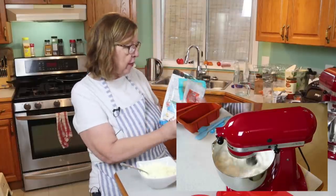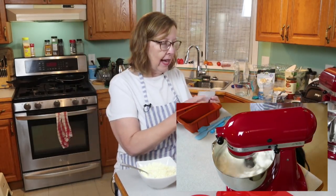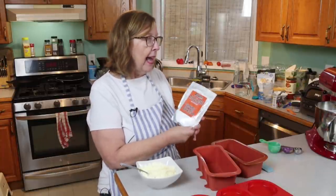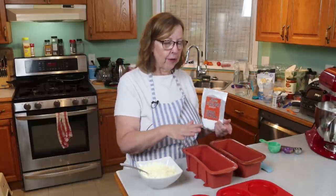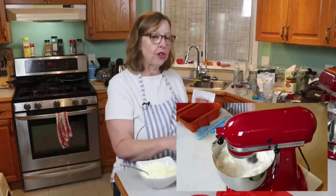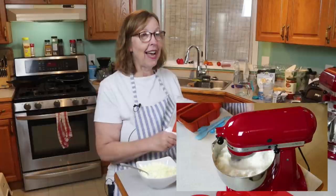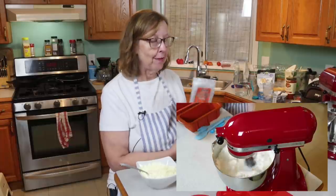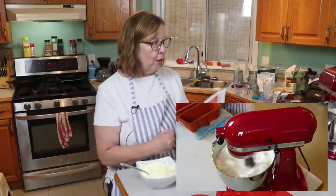Speaking about allulose, I was watching a video this morning by Indigo Nilly where she baked two loaves of bread — one with allulose and one without. I'm going to link that video below because it's excellent and she goes through what the properties of allulose are, and you can really see the difference between the two loaves. You can absolutely do all this without allulose, but check out that video because I've decided I'm going to start using allulose for all the breads.